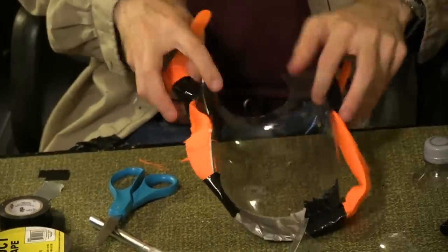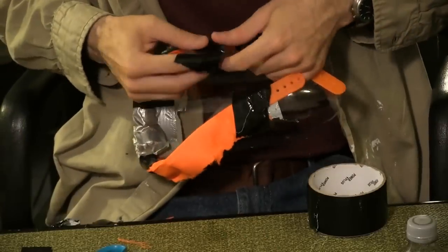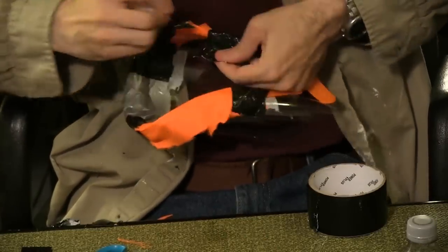At this point, you should have a soda bottle with a hat as the lining around the edges. Finish securing the rest of the edge with duct tape, trying to use as small strips as possible.